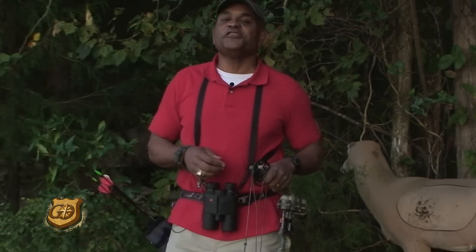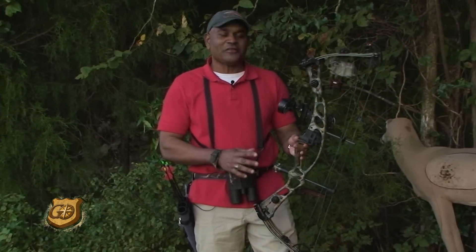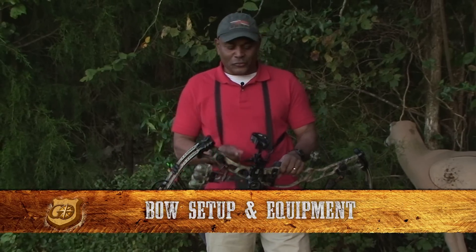Hello folks, welcome to this segment of Go Archery. We all have our own special bow hunting setup, but I'm going to take just a couple of minutes and go over a few features of mine. Over the years I have evolved to what I feel is now the ultimate setup.